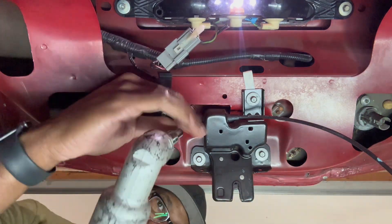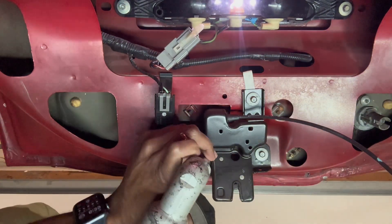All right, let's take this old latch off. I'm actually using my camera as my guide.